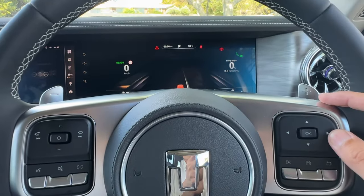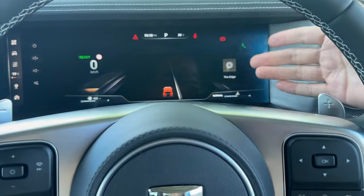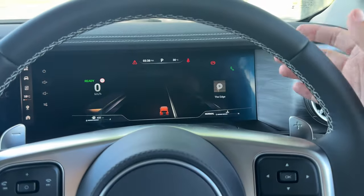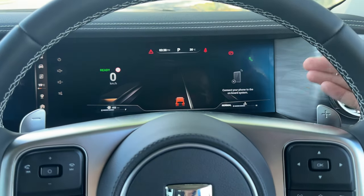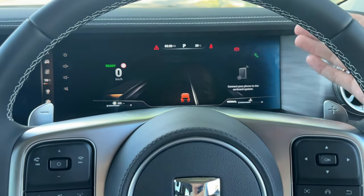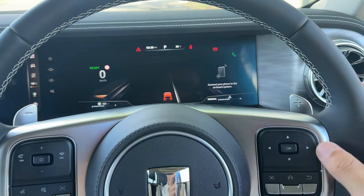We can also scroll right through additional screens. The next page shows music — whatever is currently playing, such as the radio. Keep going right and that's your phone connection. If your phone is connected via Bluetooth, you can call someone directly from this list. Right now nothing is connected.